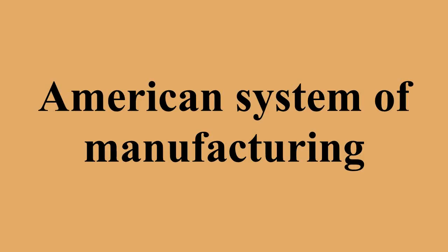The American system involved semi-skilled labor using machine tools and jigs to make standardized, identical, interchangeable parts, manufactured to a tolerance which could be assembled with a minimum of time and skill, requiring little to no fitting. Since the parts are interchangeable, it was also possible to separate manufacture from assembly, and assembly could be carried out by semi-skilled labor on an assembly line — an example of the division of labor.